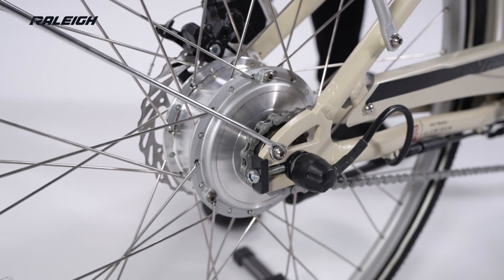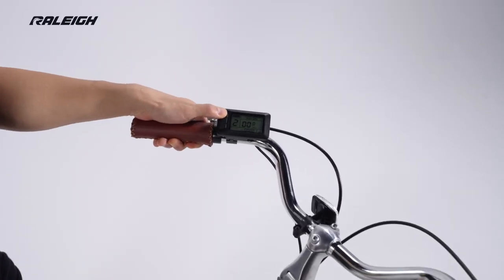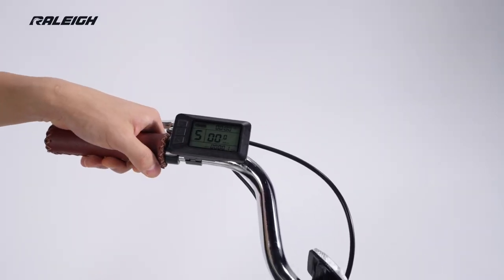A 250W hub drive motor makes pedaling effortless. It has 5 assist levels that let you customize the power delivery to suit your needs.